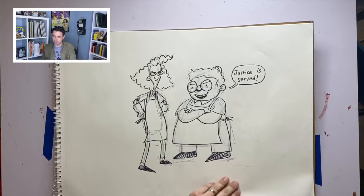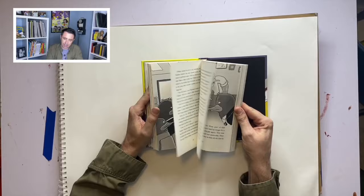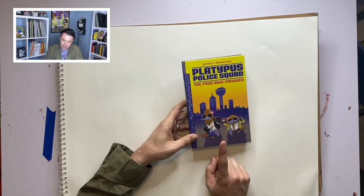Let me tell you about how I draw another pair of friends from my books. Platypus Police Squad — I mentioned this in an earlier episode. These are chapter books, illustrated novels, and they're meant to feel like an awesome 80s cop movie, but for kids. We have the old timer, Detective Corey O'Malley, who is grizzled and just done with everything, and Detective Rick Zango, who's the hotshot young rookie who plays fast and loose with the rules.